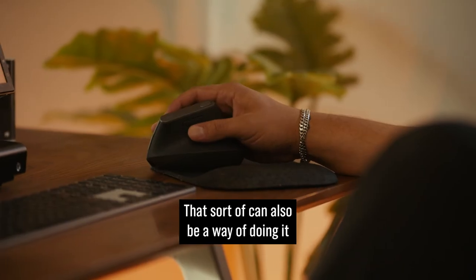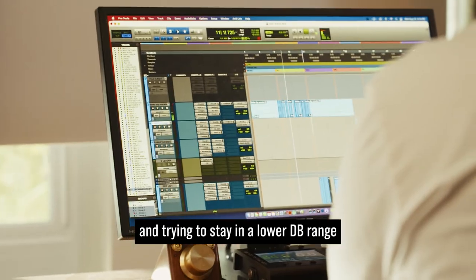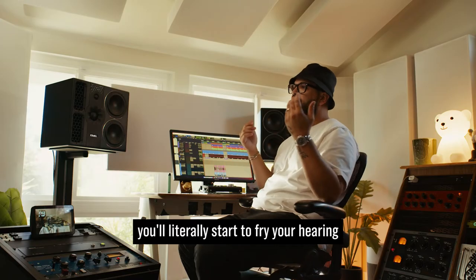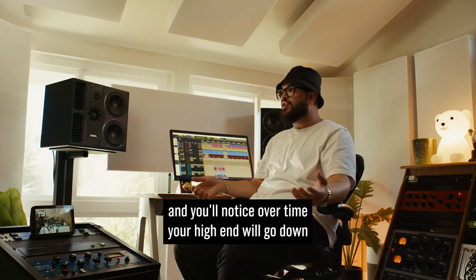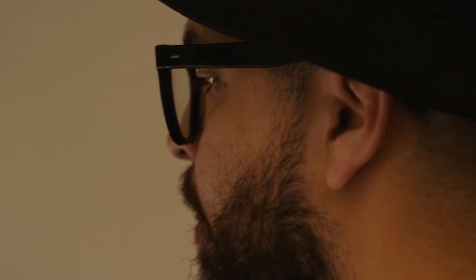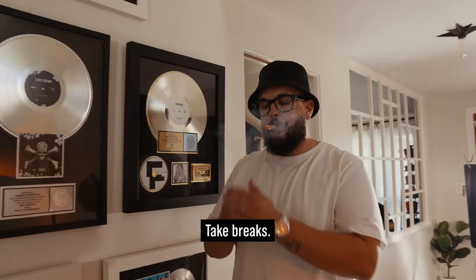That can also be a way of doing it — trying to stay in a lower dB range, just because once you start listening to things too loud, you'll literally start to fry your hearing, and you'll notice over time your high end will go down, and you'll start adding more high end to your mixes. Not good. Take breaks. We gotta take breaks.